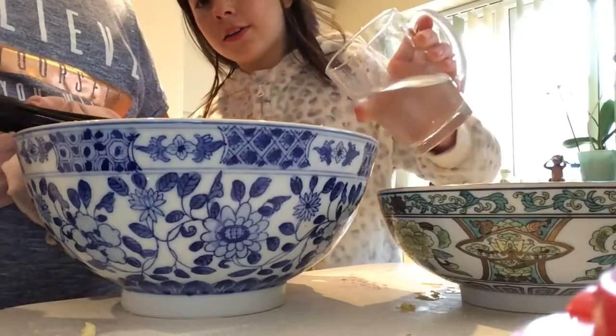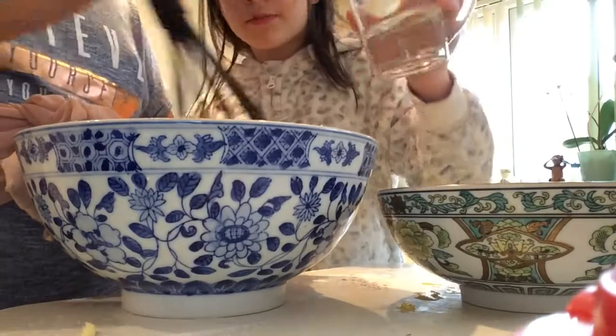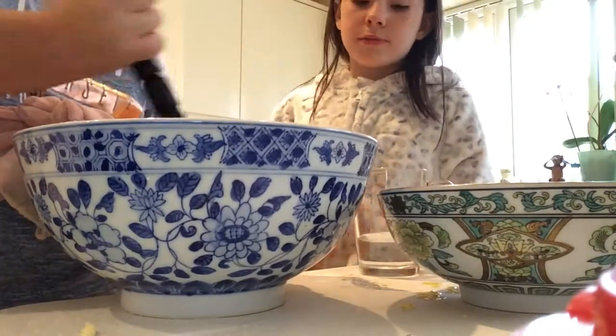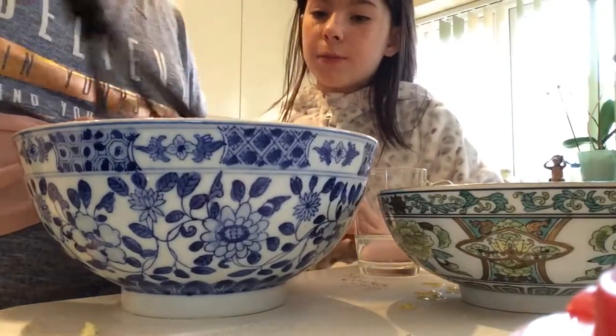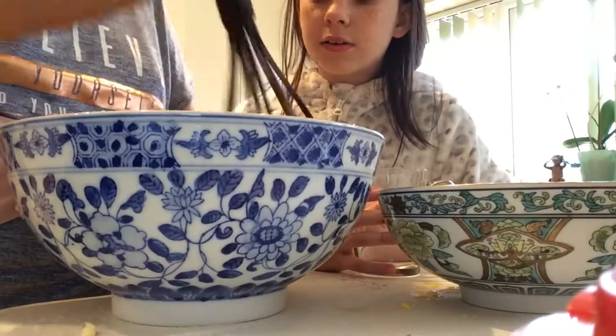Try to mix this all together — I know it looks really horrible but it really is going to be nice. We forgot to mention that you need to add half a cup of water to your mixture as well, because otherwise it will be too dry and it won't come together into that paste. Add it a bit at a time.